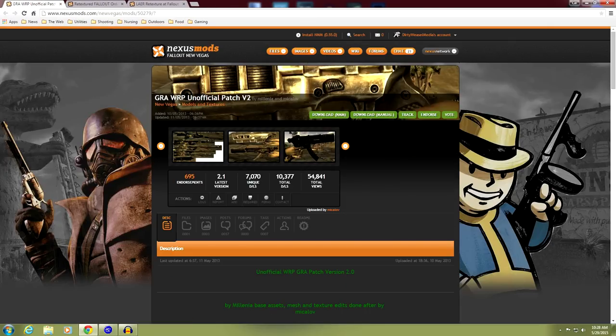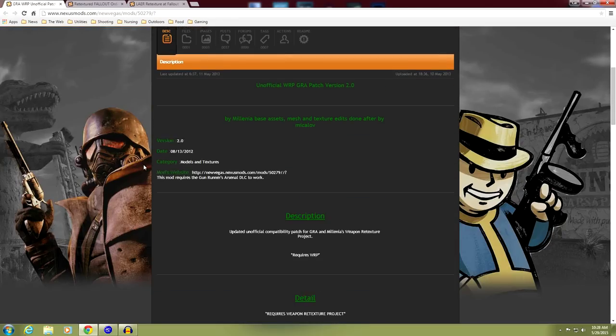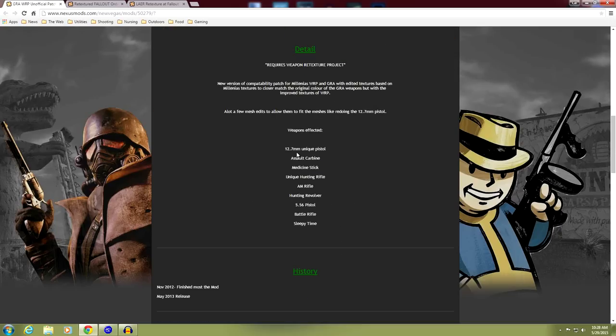Now on to the Gunrunner's Arsenal WRP unofficial patch, version 0.2, done by Millennia and Mikolov. It is mod 50279. What this does is give the Millennia treatment to the Gunrunner's Arsenal weapons. The weapons affected include: the 12.7mm unique pistol, the assault carbine, the Medicine Stick unique hunting rifle, the anti-material rifle, the hunting revolver, the 5.56 pistol (also known as That Gun), the battle rifle, and Sleepy Time.